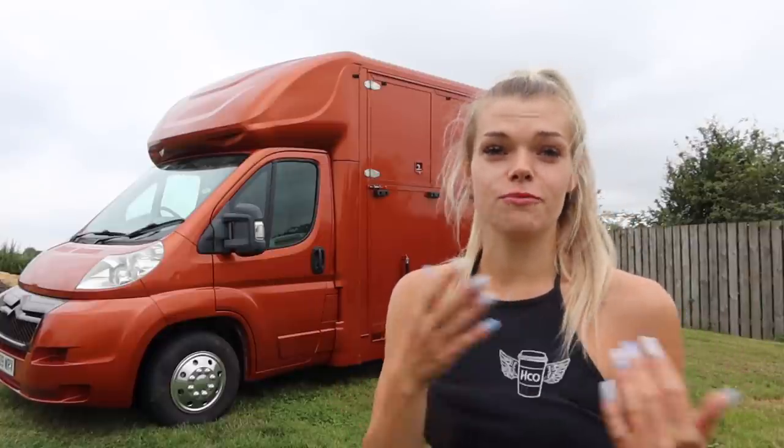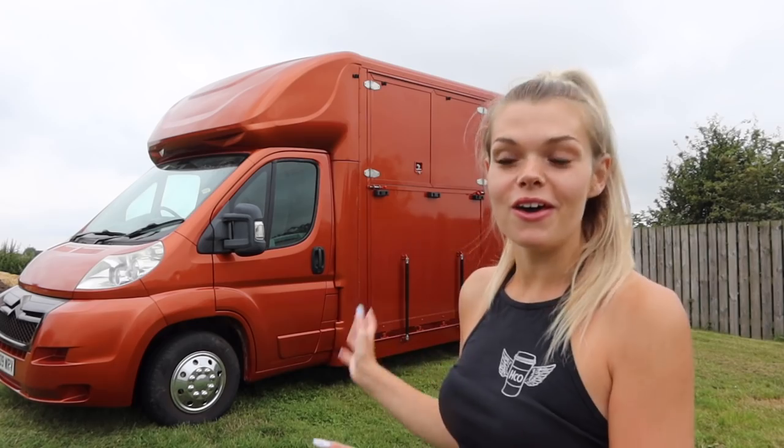We've been looking for a new horse box for a while and it had to be three and a half ton because on my license I can't drive more than that. You have to do a HDV license if you want to do more than three and a half tons on the road. We also wanted a stallion box, and three and a half ton ones are just flying out the door at the minute — it was really hard to find one, but we found the perfect box.